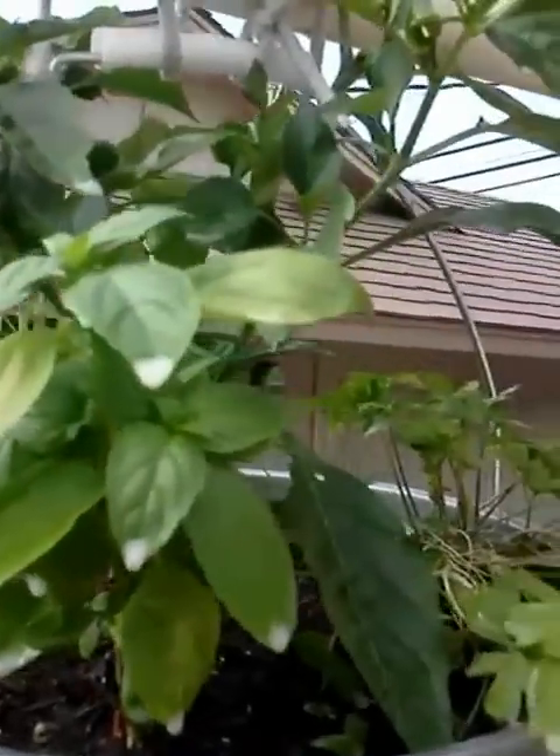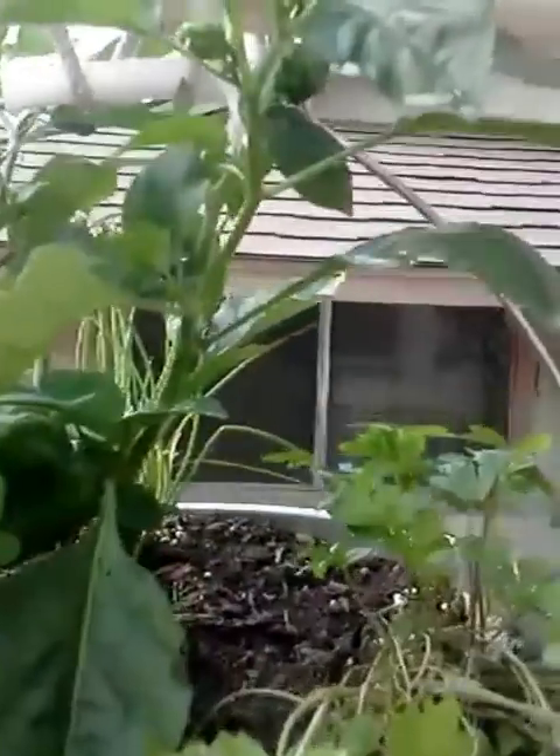I did lose a couple due to the wind. The little milky substance that you see on there is neem oil — I just ended up spraying it on everything, so just disregard that. It's just a little bit of insecticide and fungicide. Hopefully you can see the little bell peppers growing on there.